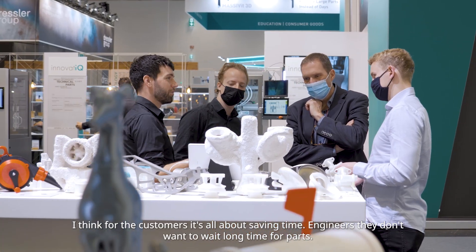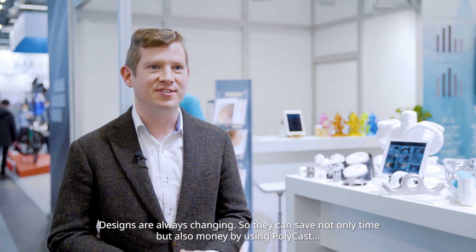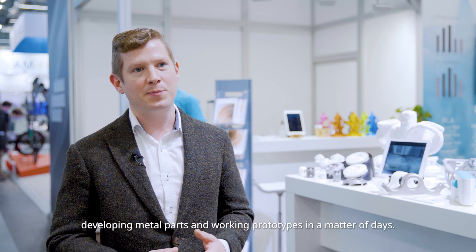I think for the customers it's all about saving time. Engineers don't want to wait a long time for parts. Designs are always changing, so they can save not only time but also money by using Polycast — developing metal parts and working prototypes in a matter of days.